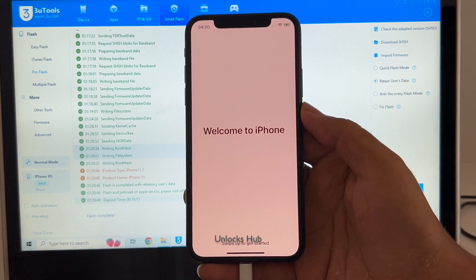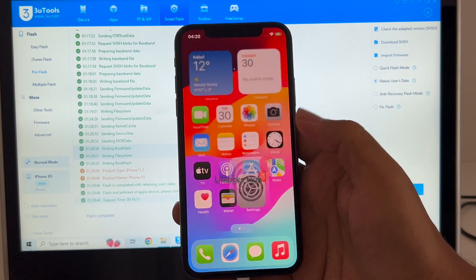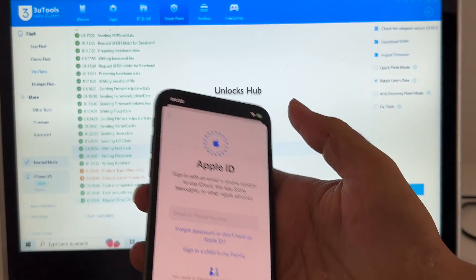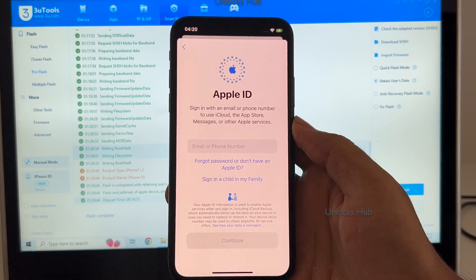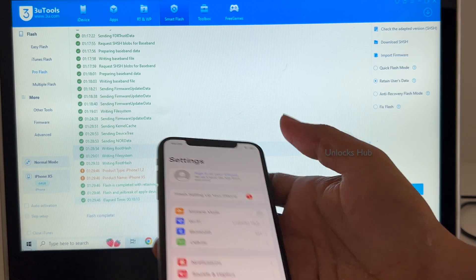It finally says Welcome to iPhone and now we are inside the iPhone. Let me go to Settings — you can see it says Sign in with your Apple ID and password. You can create a new Apple ID or log in with your existing Apple ID. So yes, this is how we remove the iCloud lock or activation lock permanently on an iPhone XS.